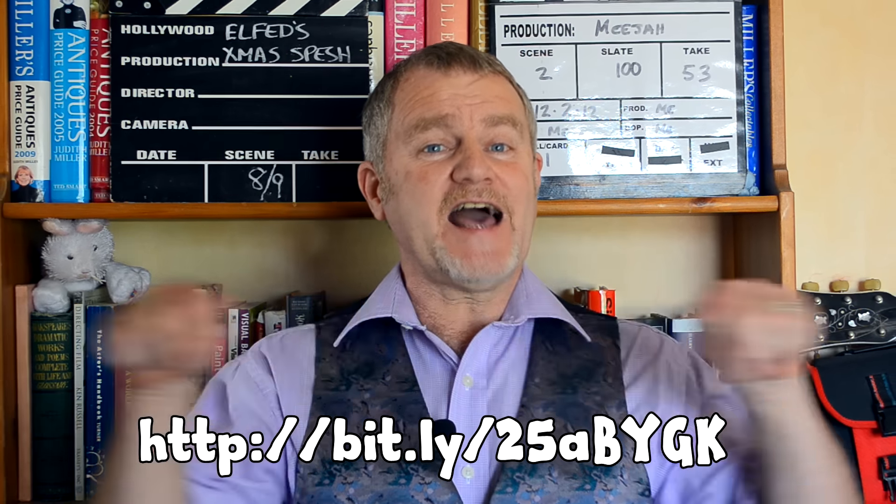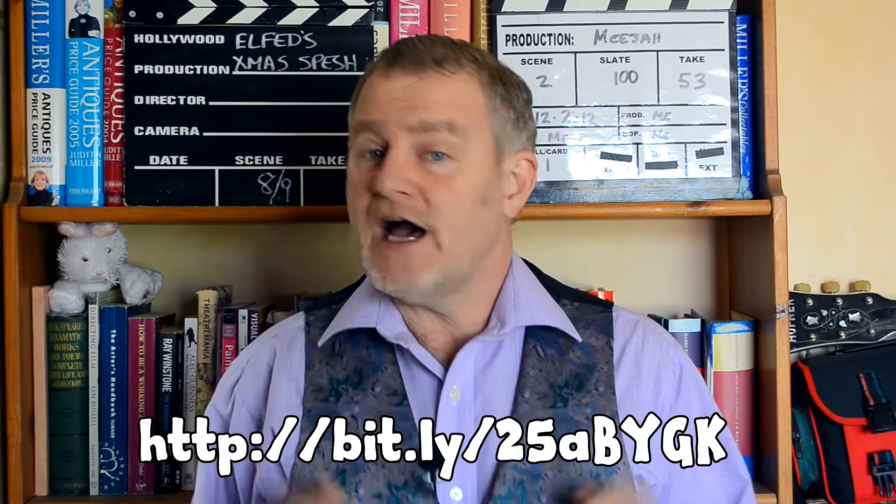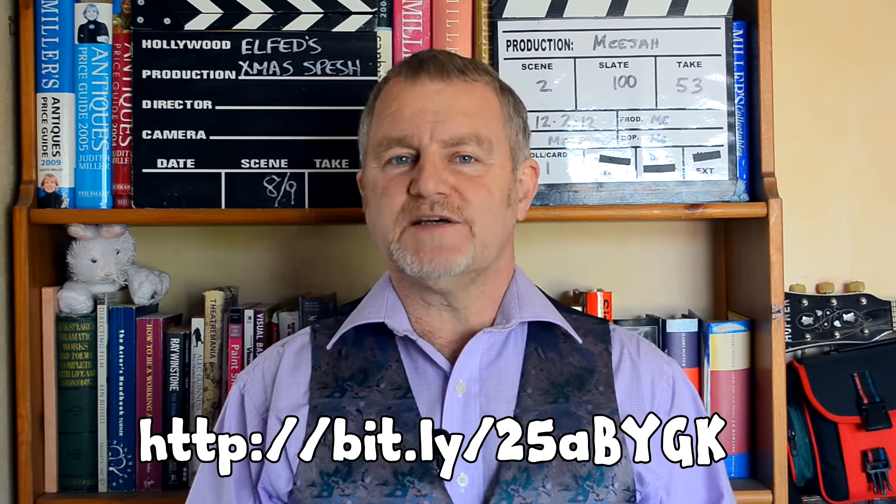So there you go, an easy way to get good quality sound. And if you're not too sure how to go about combining your recording with the video in the edit, then you can find a handy instruction video here. And I'll also leave a link in the write-up below. Well that's it, that's all for this time. So enjoy your video making, don't forget to subscribe and I'll catch you next time on the Media Channel.